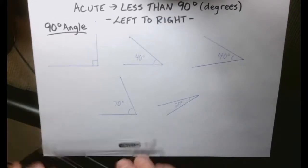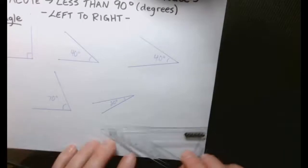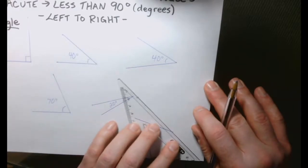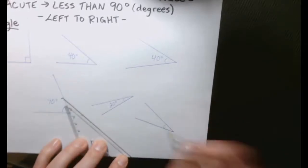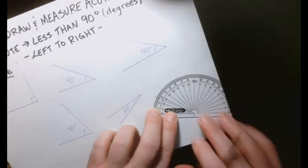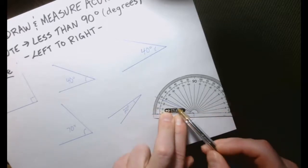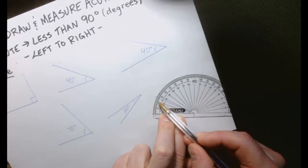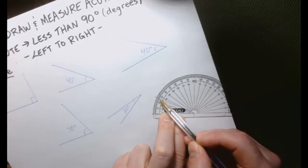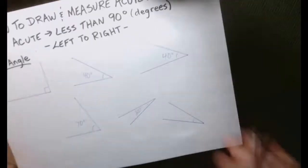Let me draw another one over here in this corner — maybe a line like this and like that. You can see that is obviously an acute angle; let's measure the degrees. Line up your bottom line of the protractor to the vertex. As you come in here and follow that line you can see it's between 20 and 30. On your protractor you even have tiny tiny little ticks that each count for one degree — so that's 25, that's 26. The angle is 26 degrees.